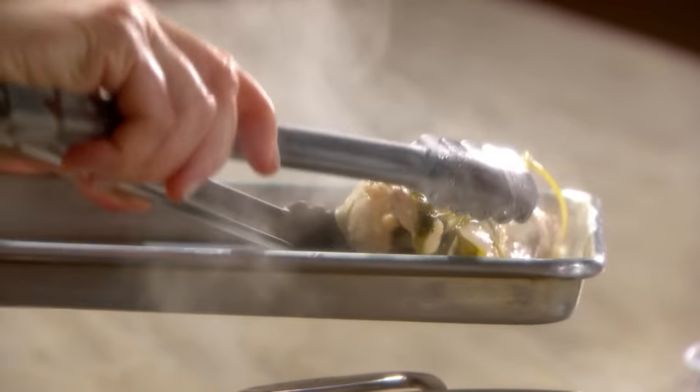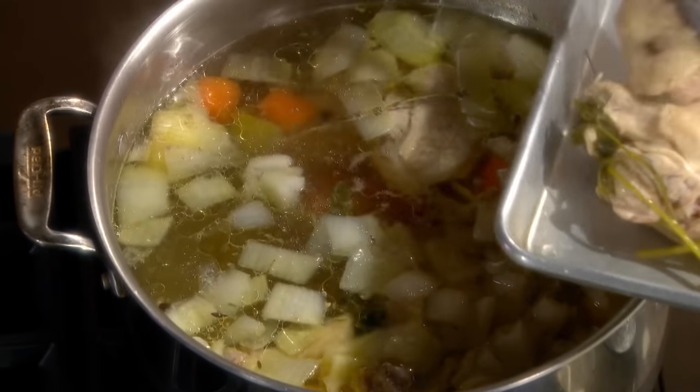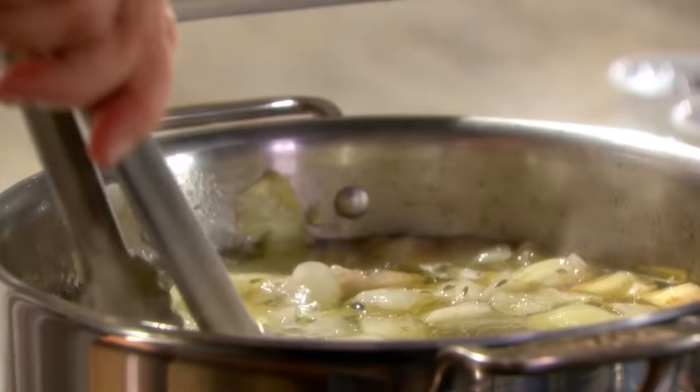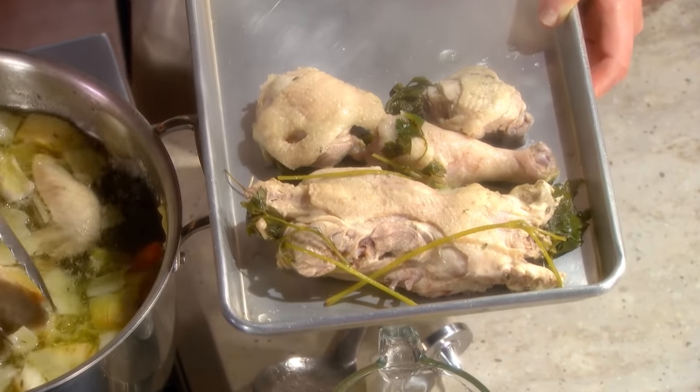Because this has been cooking for almost 18 minutes, I am going to remove the pieces of chicken. Just take them out and put them on a baking sheet like this, because they have to cool so that you can then take the meat off the bones and the skin off the meat. What goes back is just nice, large chunks of chicken.